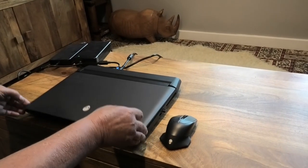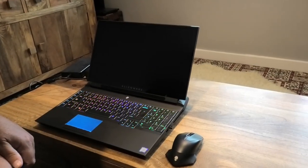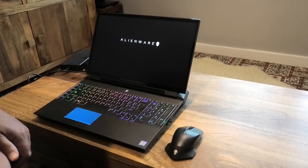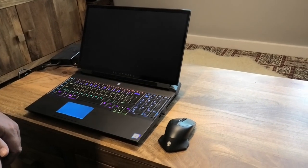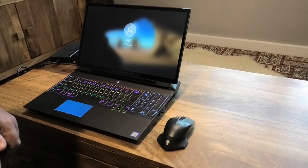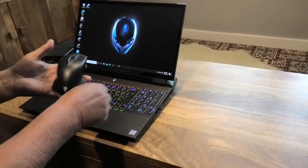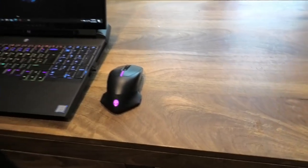Let's crank this baby up. I was messing around with these light colours for a good hour — there are something like a million and a half combinations. Let's put the mouse on as well. Nice — it's all syncing. Beautiful.